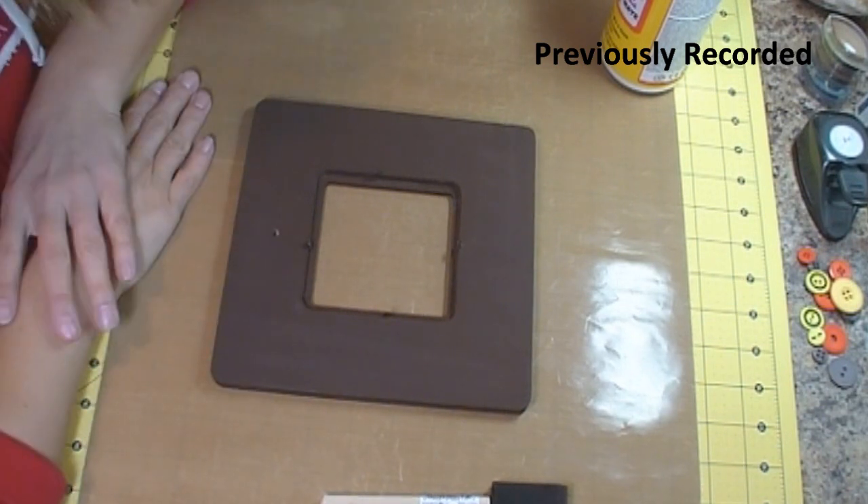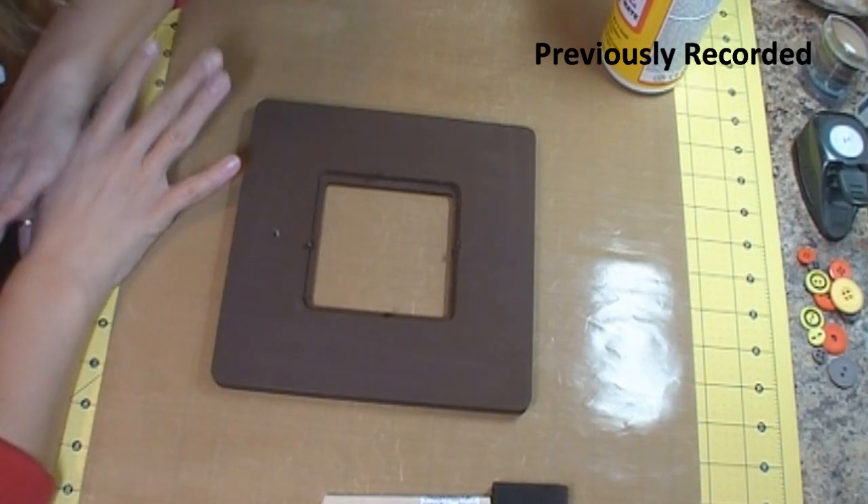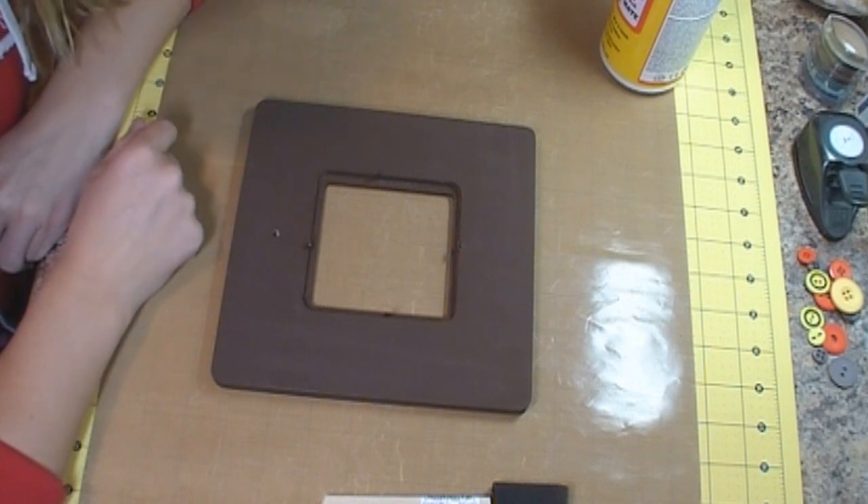Hello everybody, it's Shannon from CreativeCricutDesigns.blogspot.com and I wanted to just show you how I alter my wooden frames.